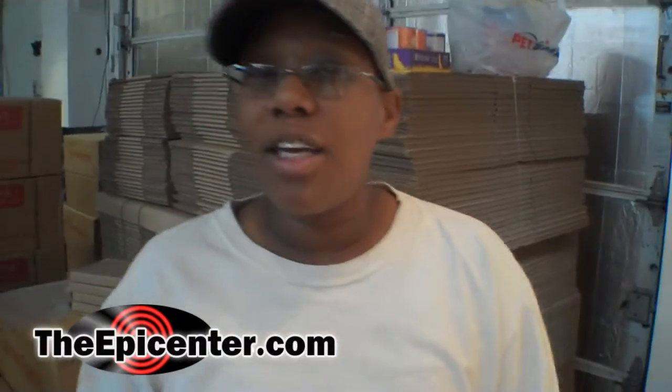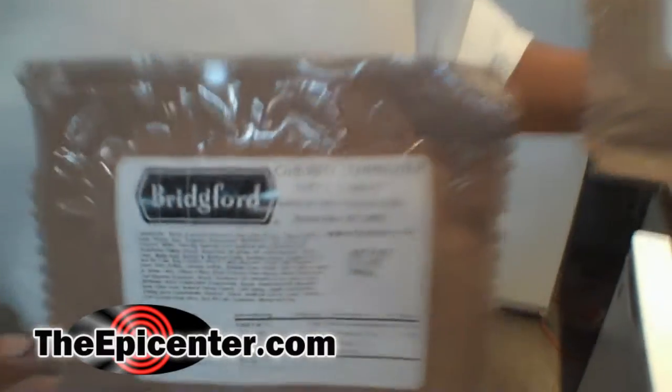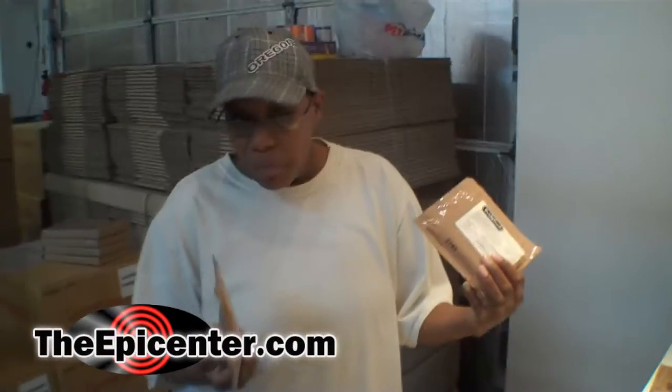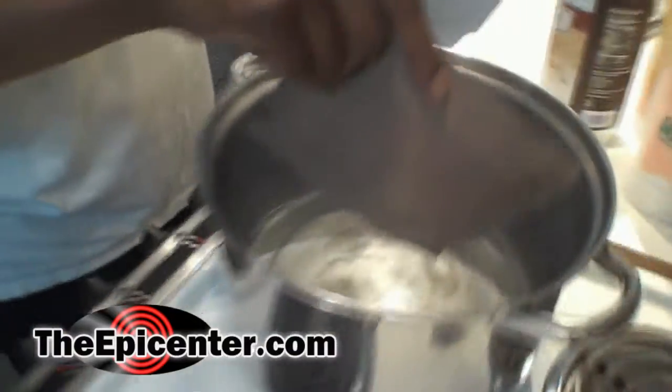We are going to be taste testing a new Bridgeford product. It's called a Cherry Turnover. So I figured, why not heat it up and see how it tastes. So I'm going to put this in some hot water.